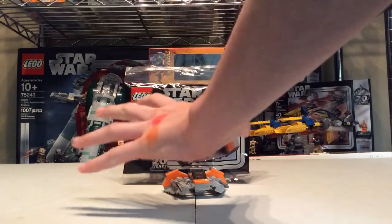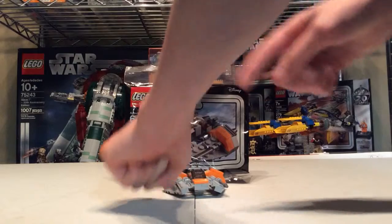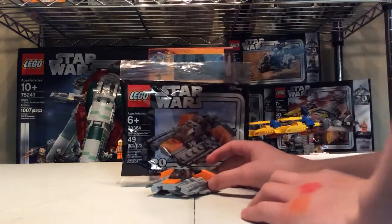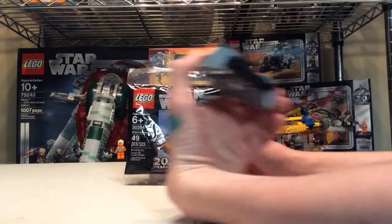Also, why do I have colors on my hands? My hand is the Infinity Gauntlet — I'm just missing the Power Stone. You're like, where's the Mind Stone? It's right there, you can just barely see it.